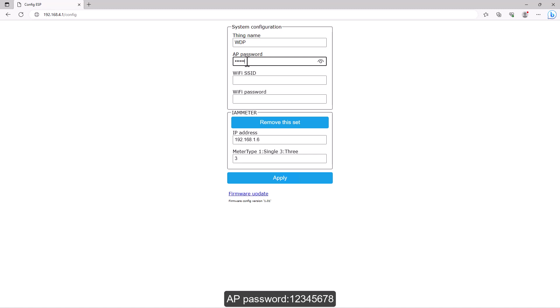Enter the app password: 12345678. Add your Wi-Fi SSID and password. Change your meter's IP and meter type.